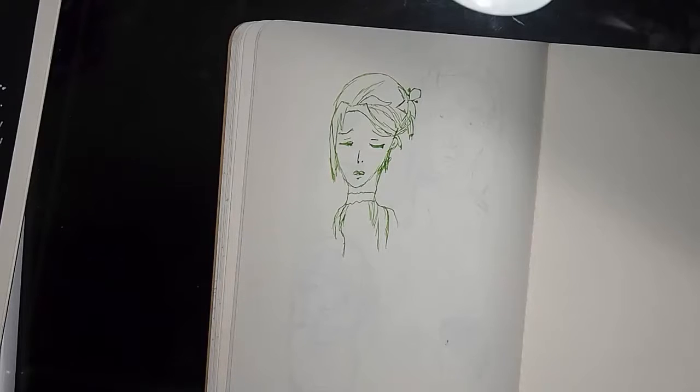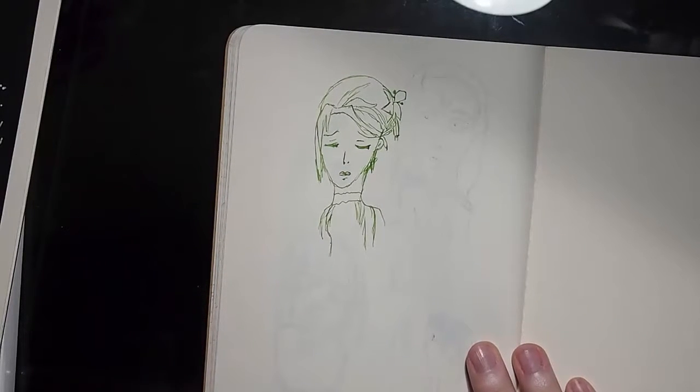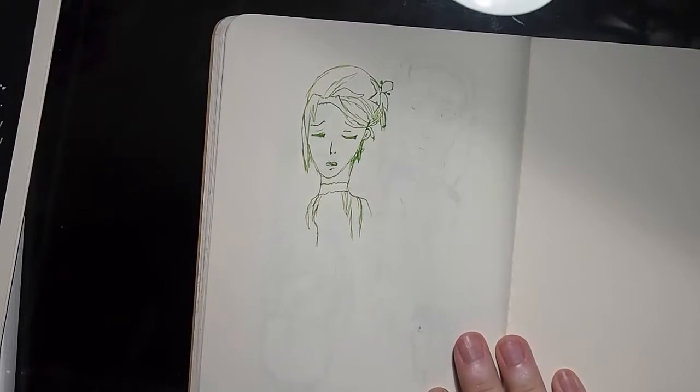This is a girl from an anime — it's a fan drawing of Earl to Fairy. It's a really old series about a character named Lydia. And I really like the way her piece turned out. I just wanna hug this piece — I'm just like, I love you!